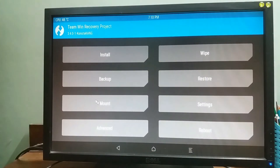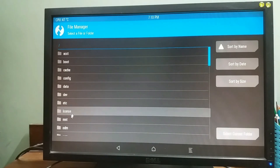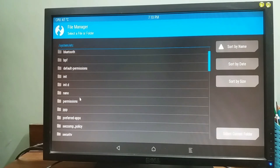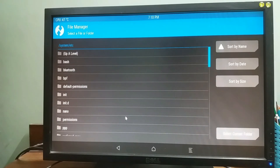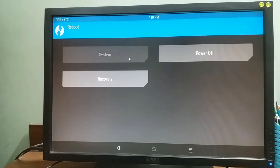I want to check something in the file manager — this doesn't have the same TP folder like the Lenovo K3 Note where we can disable thermal throttling no matter how hot the processor gets. Okay, now let's just reboot back into the system partition.